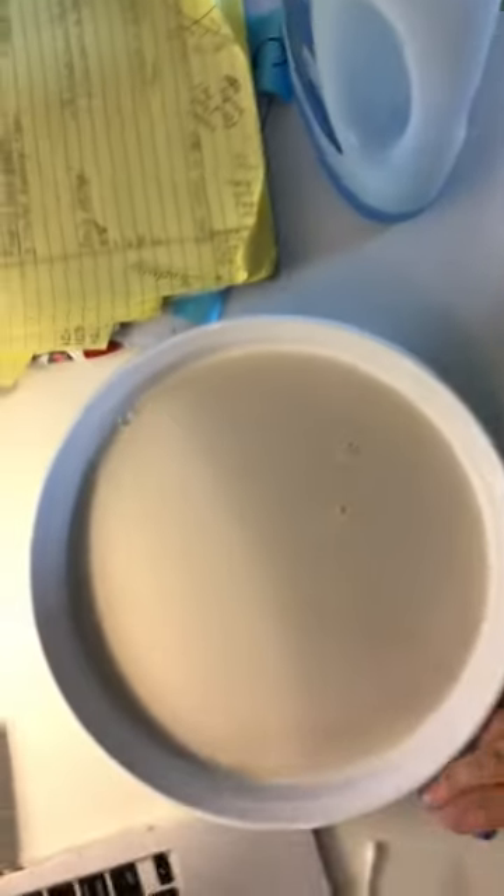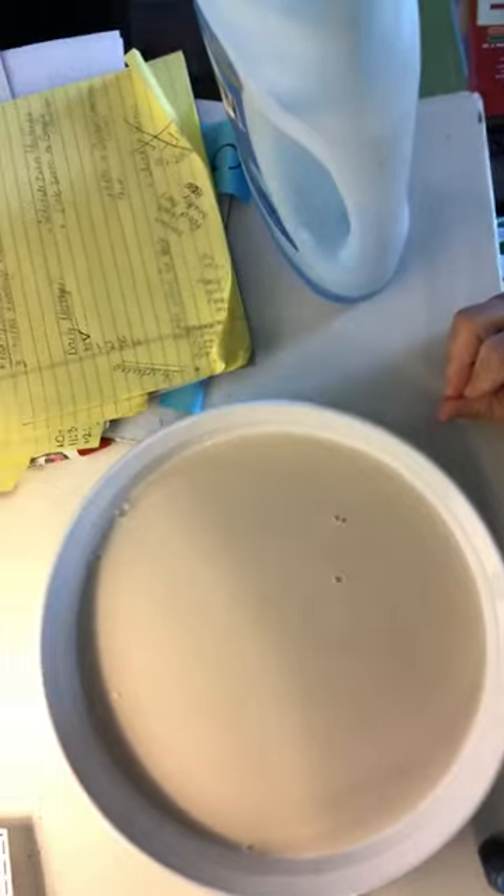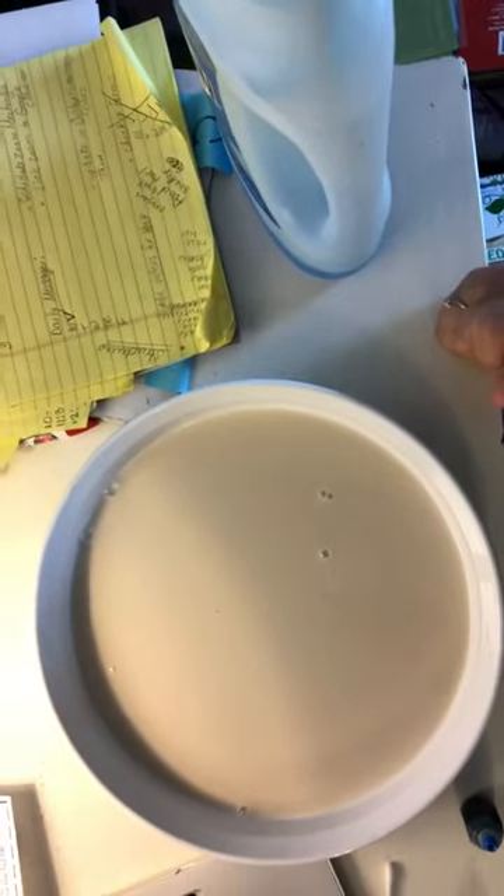So what I have here, I'm gonna turn my screen — it is a dish of milk and I am going to add some food coloring to the milk and we're gonna figure out what happens to the food coloring when we add a swirl of a Q-tip. What do you think is gonna happen when I put those drops of food coloring into the milk and then take a Q-tip and swirl around? What do you think is gonna happen?